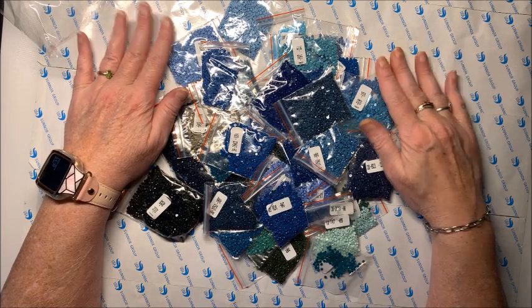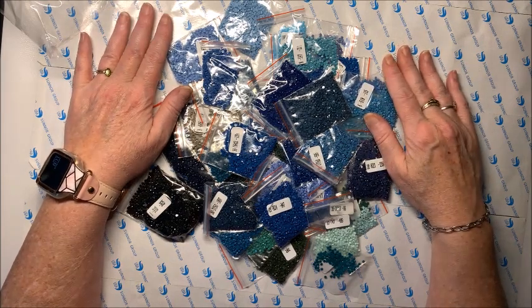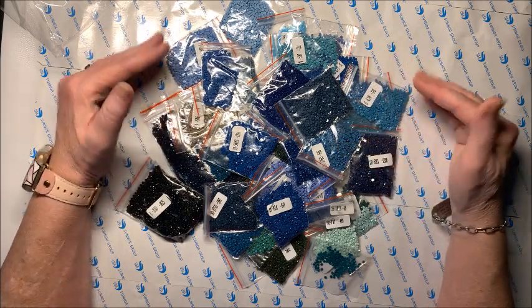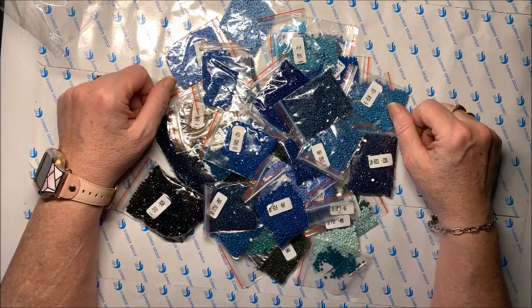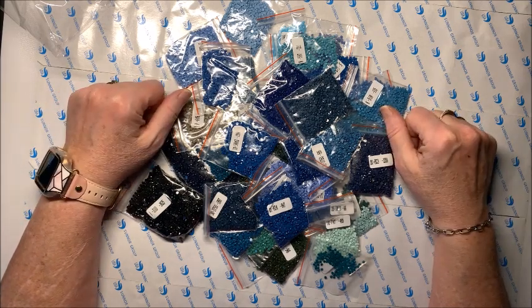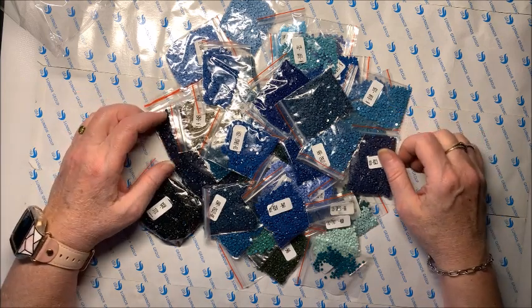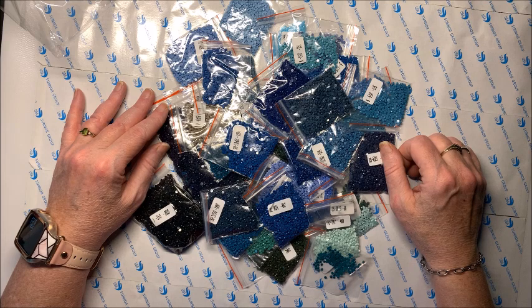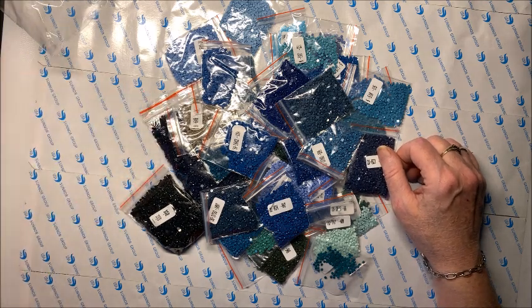I received it a little bit ago but first got around to unboxing it now. Thank you for watching. I hope you enjoyed the unboxing of this beautiful wolf and waterfall diamond painting. If you did, please hit that thumbs up button. Subscribe if you're new to my channel. I hope everybody's having a great day, and as always, happy coloring. Bye, guys!